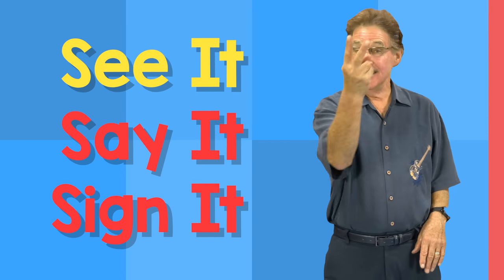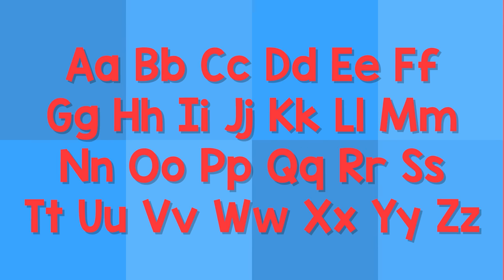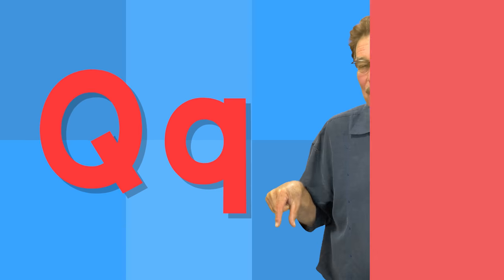See it, say it, sign it. The letters are the alphabet.